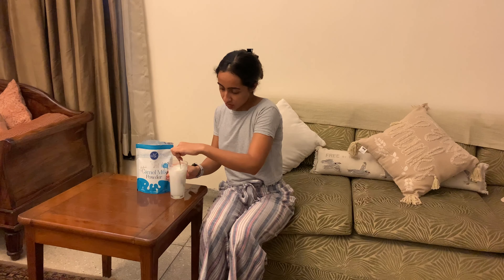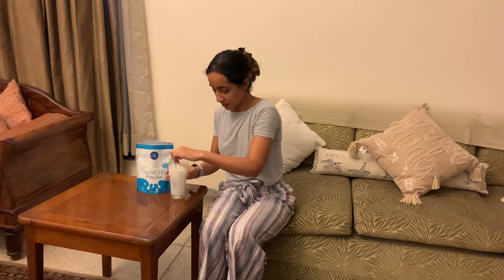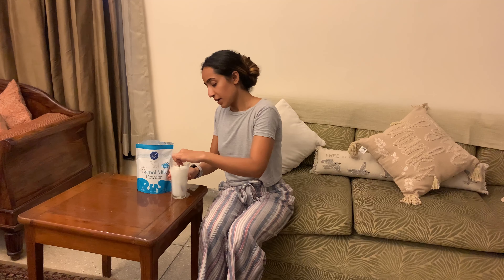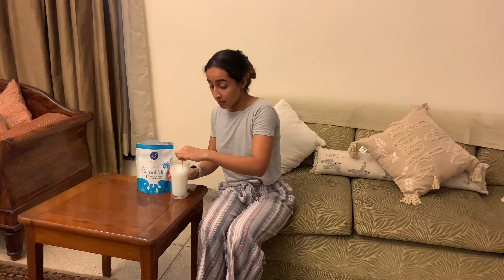Stir, stir, stir and let's see — we pretty much have our camel milk ready. I'm always finding alternatives since I'm severely lactose intolerant and can't have dairy products. So this is safe for you if you're lactose intolerant or dairy sensitive — definitely do give it a shot. Alright, moment of truth — it's time for a taste test.